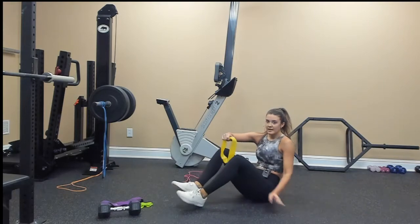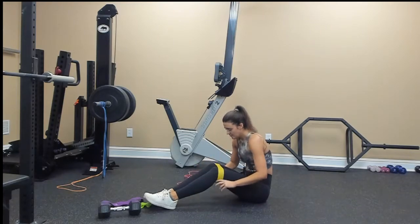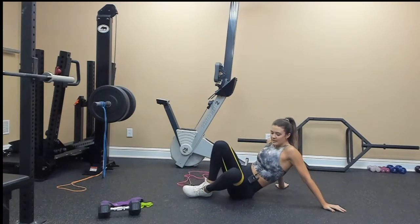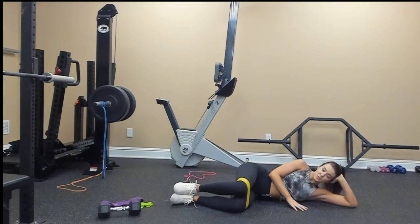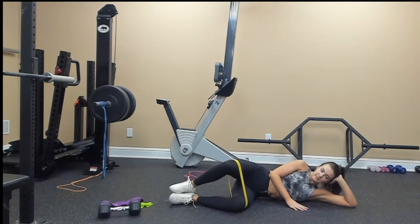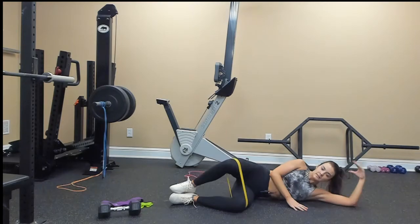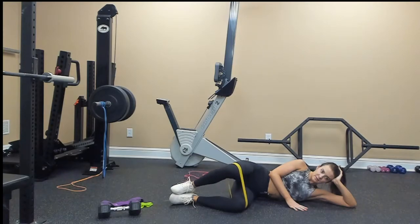Lying abductor again. Get your band, put it right above your knees, lay on your side. You want your knees to be at a 90-degree angle and we're going for 20. 1, 2, 3, 4, 5, 6, 7, 8, 9, 10, 9, 8, 7, 6, 5, 4, 3, 2, and 1.